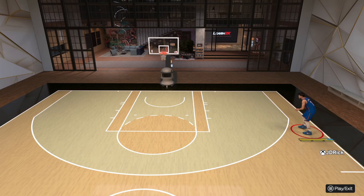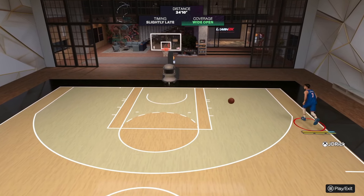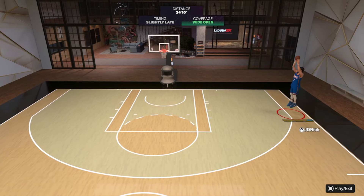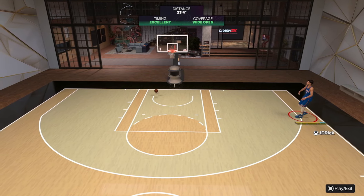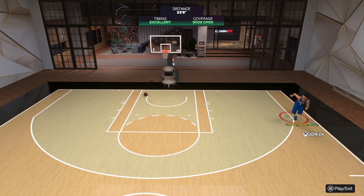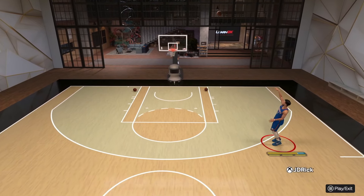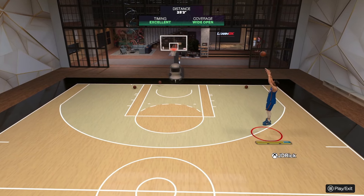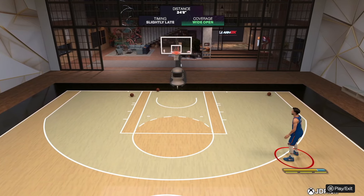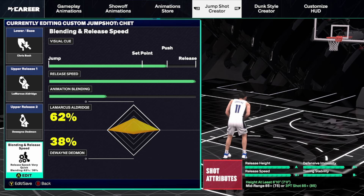Back in the My Court to show you what that Jonathan Isaac base looks like visually — it's a very straight up-and-down type of jump shot with a very high release point, obviously very nice on a big man. I've been using this one a bit — I use it on my Paolo Banchero build and also mix it in on this Chet build, going back and forth between a couple of these jump shots.